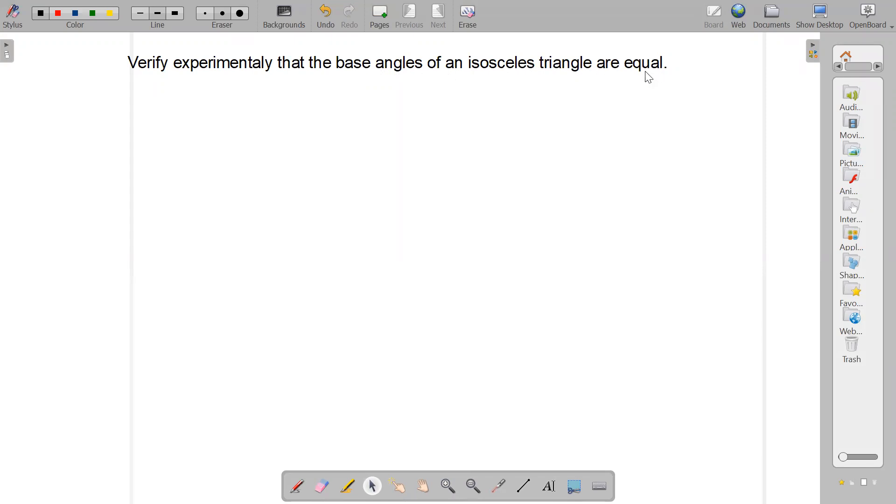Before we prove this, we previously verified that the sum of angles of a triangle is 180 degrees. In the second experiment, we verified that an exterior angle of a triangle is equal to the sum of its opposite interior angles. Now, we will verify experimentally that the base angles of an isosceles triangle are equal.